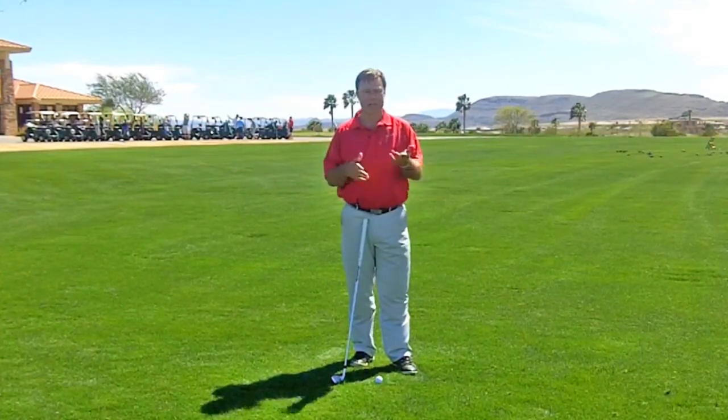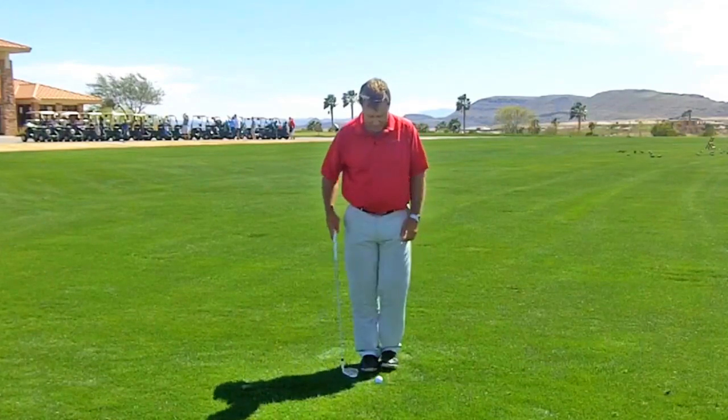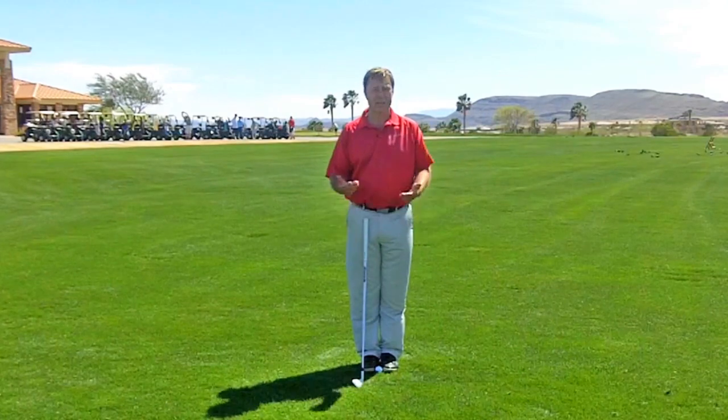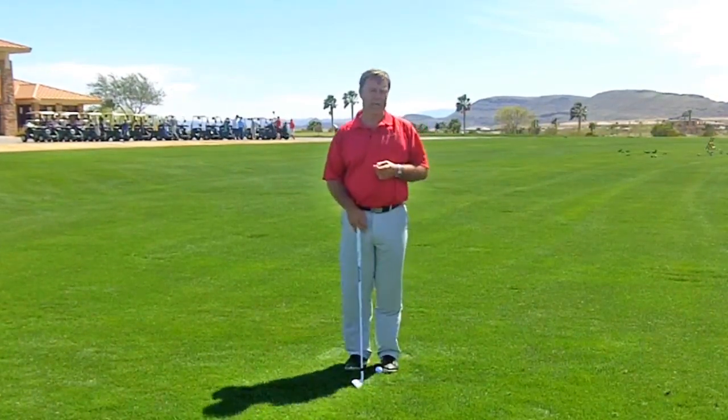Just give that a little try. You can do that at home right now — you're just standing there. Go grab one golf ball. You don't even need a club. Feet together, put the ball in position, then do those three different widths of stance, three different ball positions, plus the foot position, and you'll have it mastered in no time.